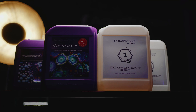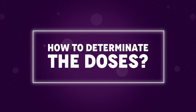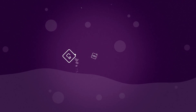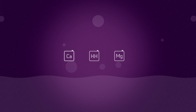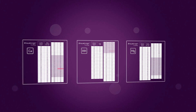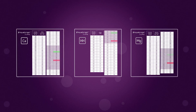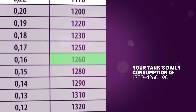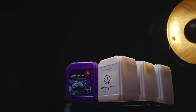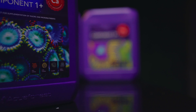Before we skip to detailed product manuals, here's what you need to know about determining the doses. If you dose any calcium, alkalinity, or magnesium, stop it completely. That also includes no water changes. Test your water for main parameters and note the results. Test again after 24 hours. The difference between the first and second test is your tank's daily consumption. Now that you know your daily consumption, you can establish the daily dose based on our product's efficiency.